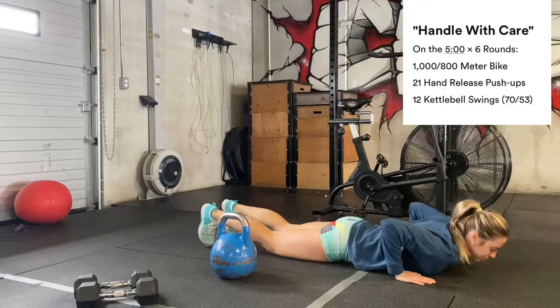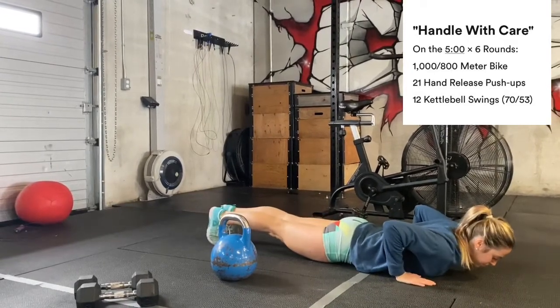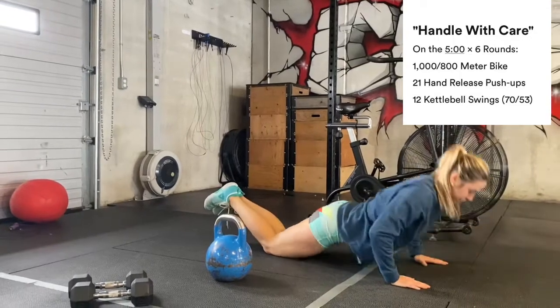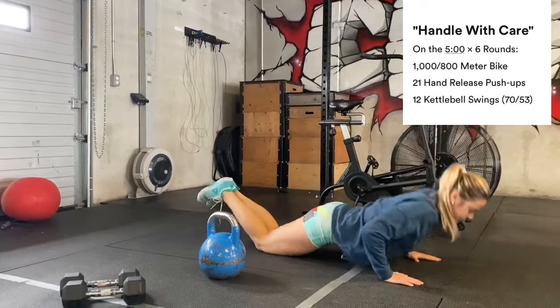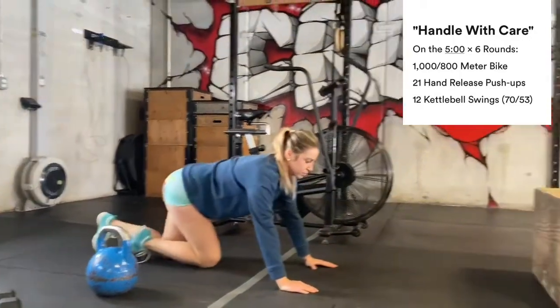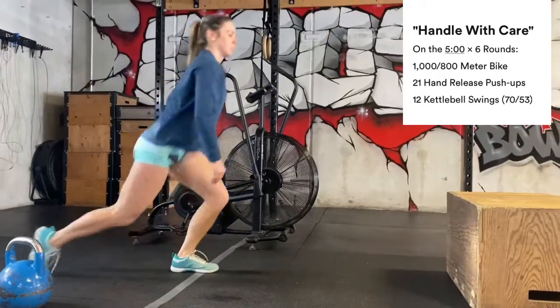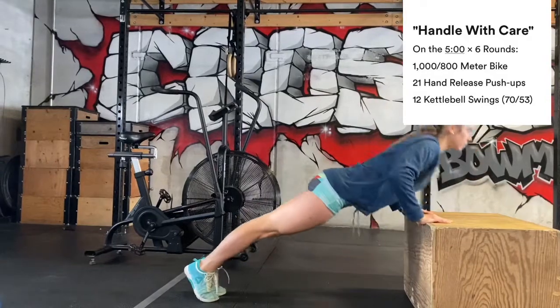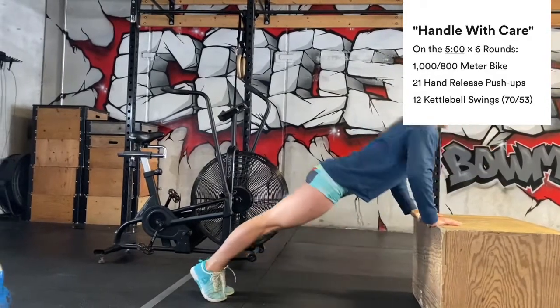If you have trouble keeping a good plank position, I would suggest you can go from the knees to lessen the range and lessen the weight, or you can do these with your hands to an elevated surface. So we've got a box here — Sam can do some push-ups to a box, and we're still looking to make contact with the chest.